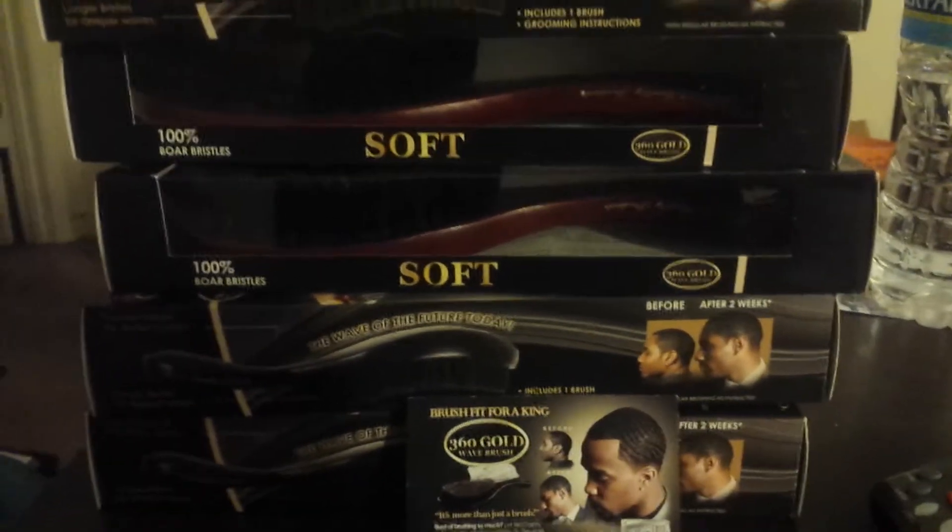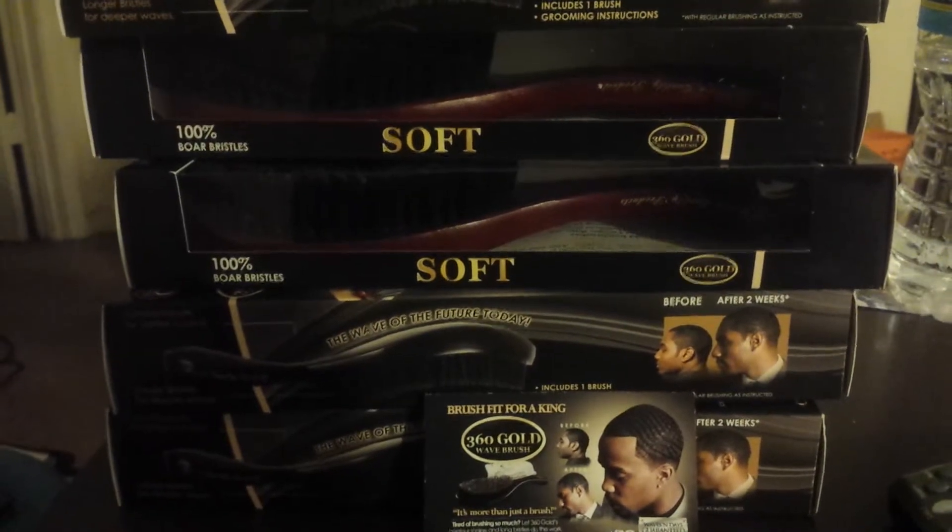Hey, what up, world? Team CQP back at you one more again. It's the Underballs.